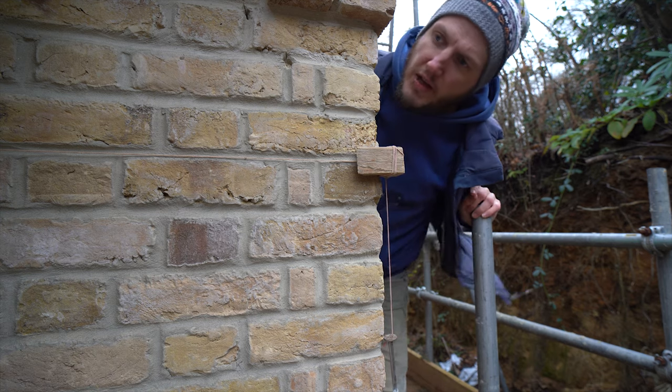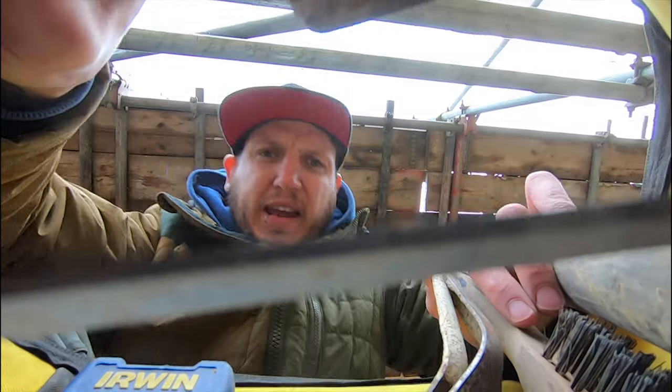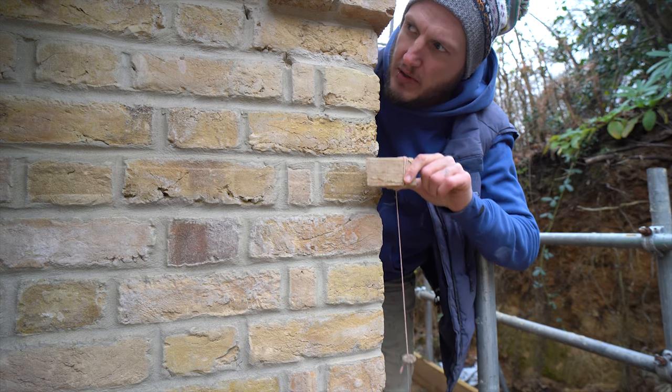Hey Gary, yes mate? You and Phil haven't got my corner blocks over here, have you? Can't find them in my bag. Nah, I ain't seen them anywhere, sorry pal.